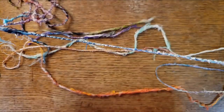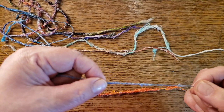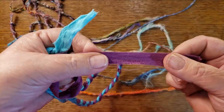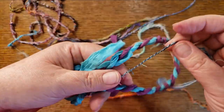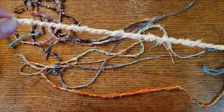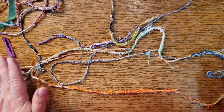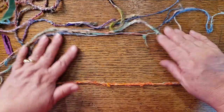The thinner your initial pieces are, the thinner your cordage is going to be. You can see this started as a seam — double pieces of fabric — so it's much thicker. This one is just two pieces of fabric so it's not quite as thick. If you want something really fine you might just do two threads together, but I was more concerned about using up all these scraps.